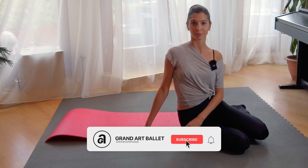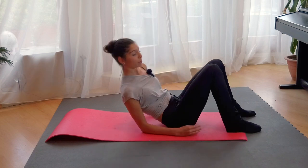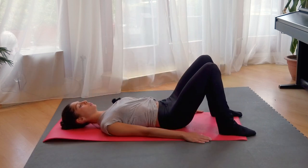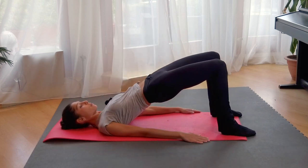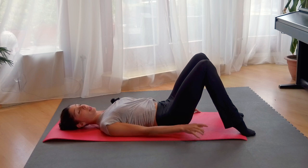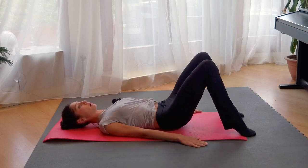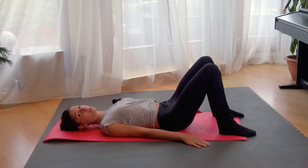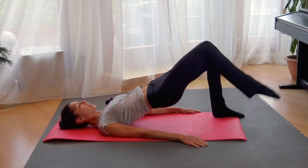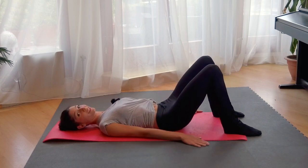Now you will need your mat. You are going to lay on the back and we will push the hips up. Push up and down — we will do it many times. After that you push your relevé up and we will just do small ones. After that we will hold it and we will stretch the legs. So four different things.